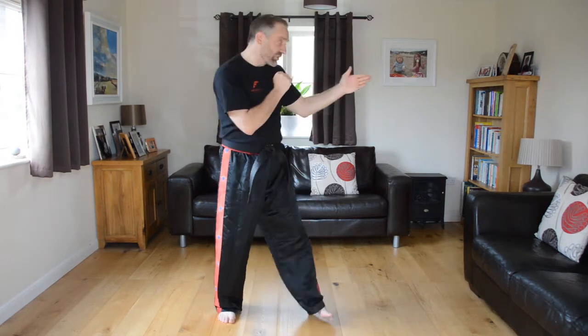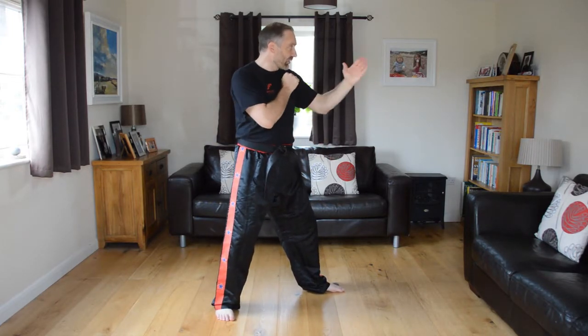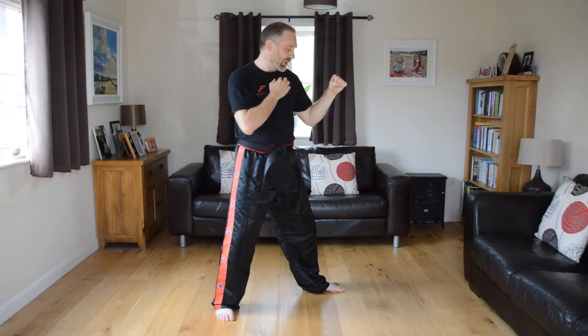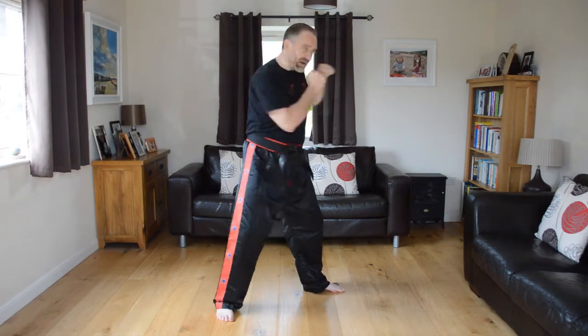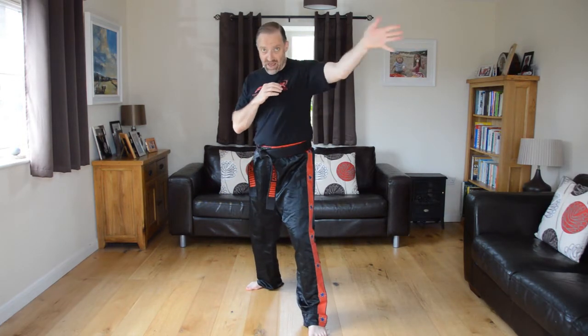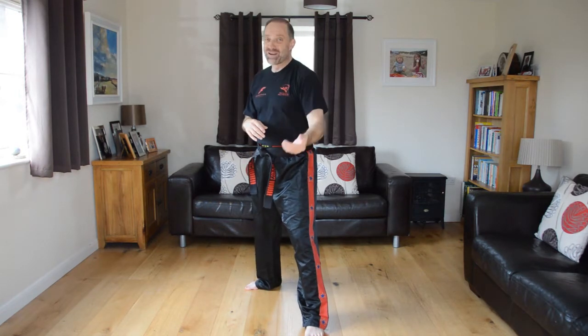From here we're going to learn a jab strike. Whichever leg you've got forward, the hand on the same side — push it out nice and straight, palm facing down, arm nice and straight and whizz it back. If you want more power, pull the shoulder back a little bit first and push it through. This is called a jab. Let's do five together — one, two, three, four, five.